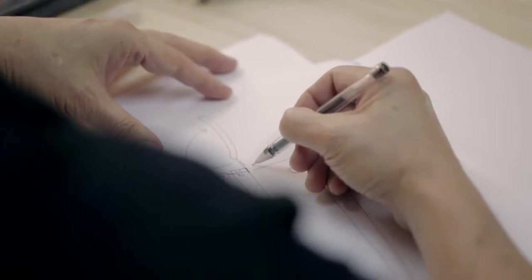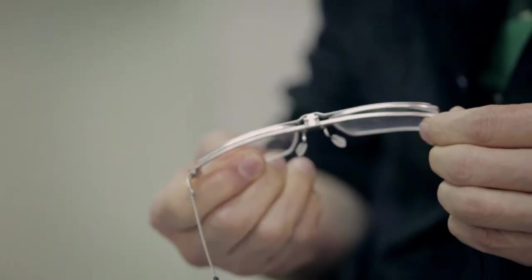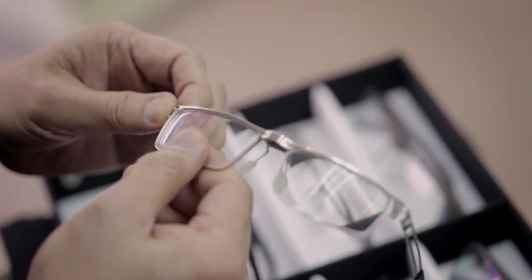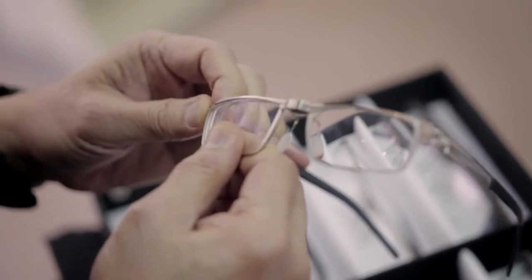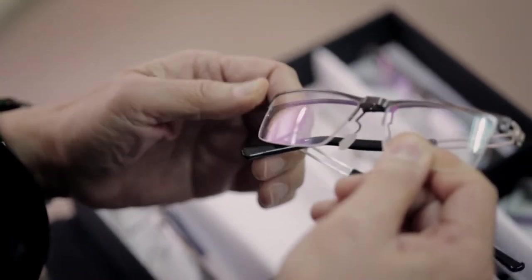We went through quite a period doing research on our flip-up design. The earlier prototypes encountered some difficulties in terms of scratches between the top bar and the frame front, and also the instability of the frame front that hooks onto the top bar. This took us quite a period until we succeeded.